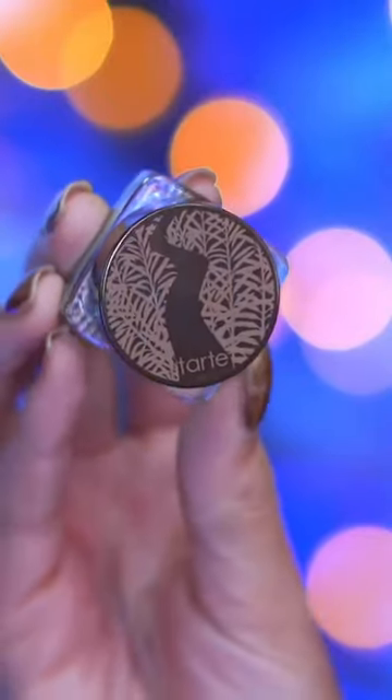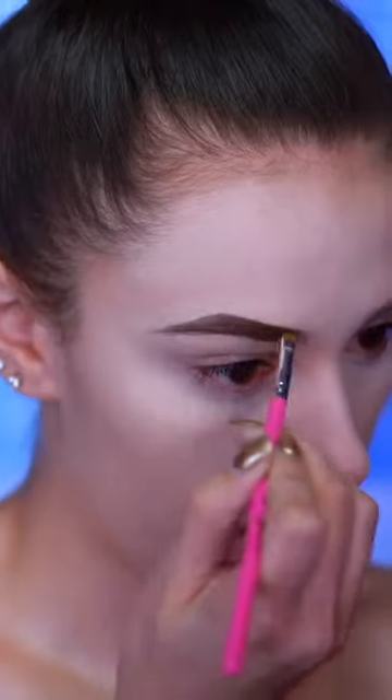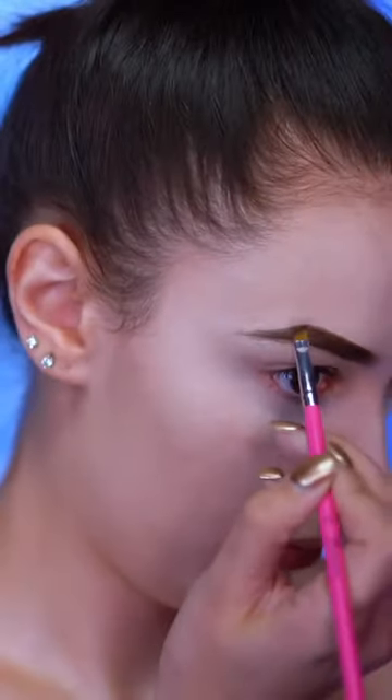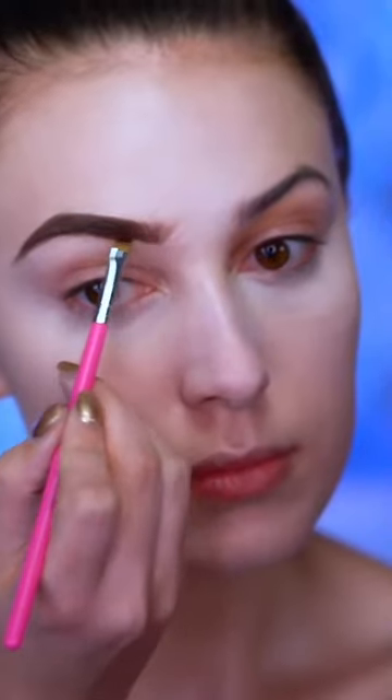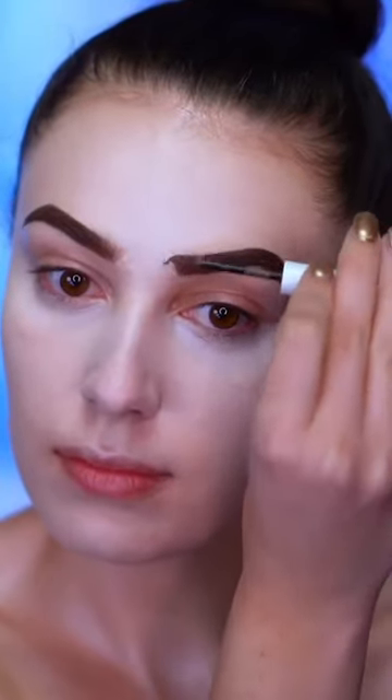To fill in my brows I'm using a dark brown brow pomade to create a thick, dark brow look, just following my natural shape. Then I'm applying some brow gel over top. Here I'm using an eye primer just to prep the eyes for eyeshadow.